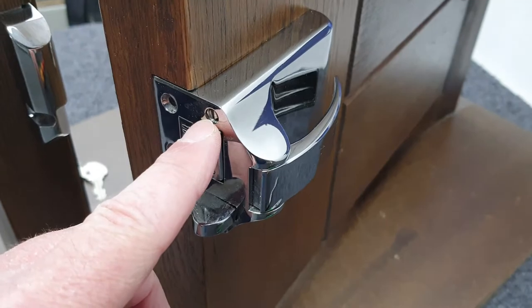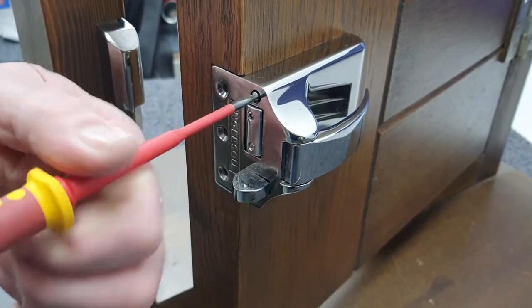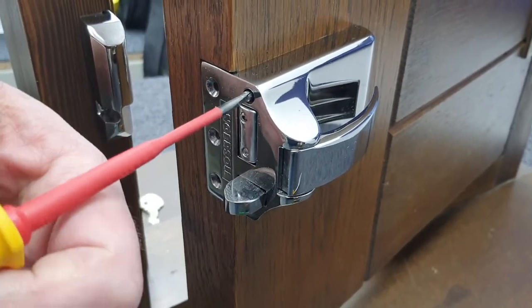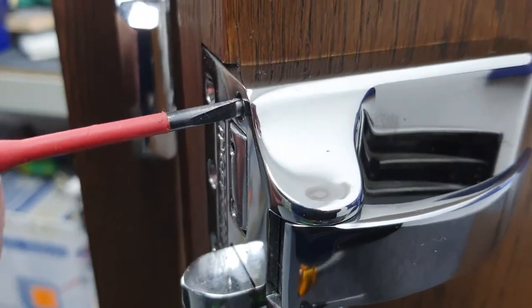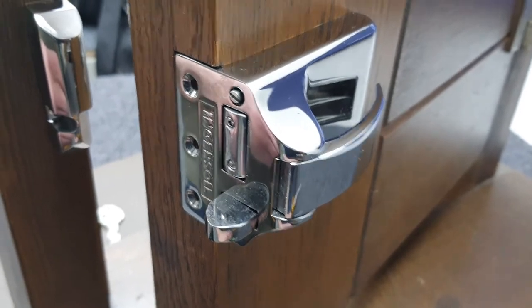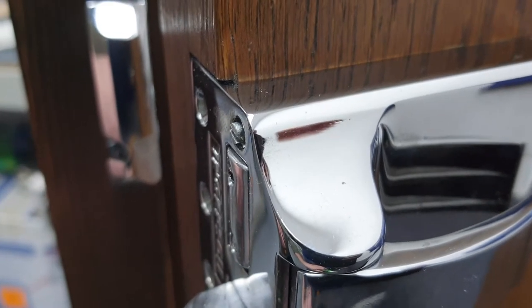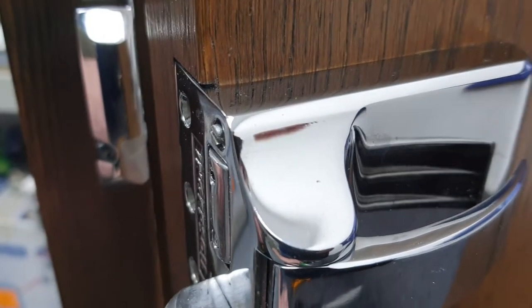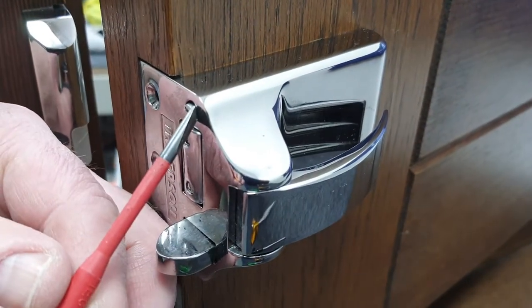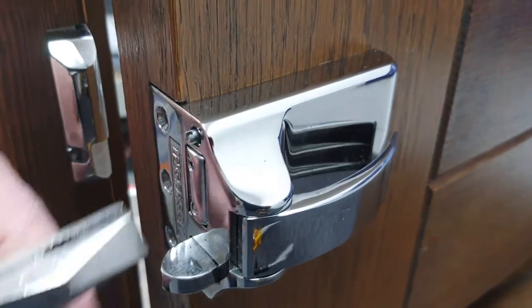We're now going to undo the top of those two screws, and that's where we use the smaller flat screwdriver. It only takes a few turns before the thread is disengaged, and no matter how many times we turn, it's not coming out any further. This is where the pliers are going to be used. The screw isn't quite protruding far enough, so we're going to use the screwdriver to persuade the head of the screw a little bit further out so that we can grip it with the pliers.